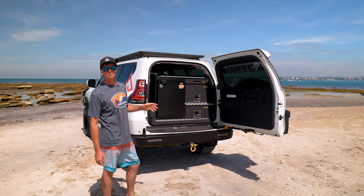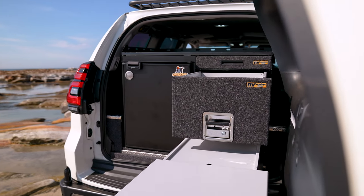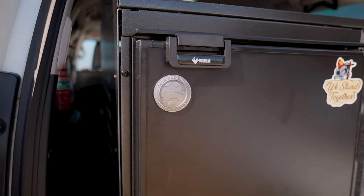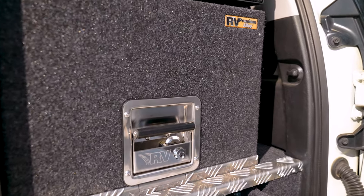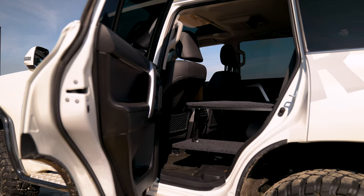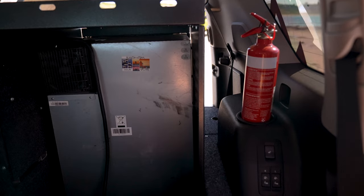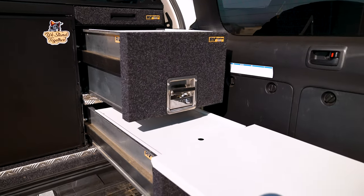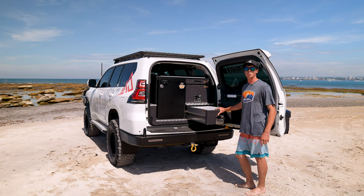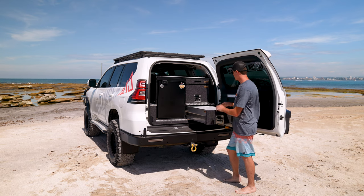G'day guys, I can finally show you through my drawer system here. This is the RV Storage Solutions Premium Tourer 1 system. It's an alloy drawer system with pretty usable space — you can pull that out, it's got the drawer flap there, so you can put a lot of stuff on there. I usually put all the camera gear and make lunch and whatnot up here.